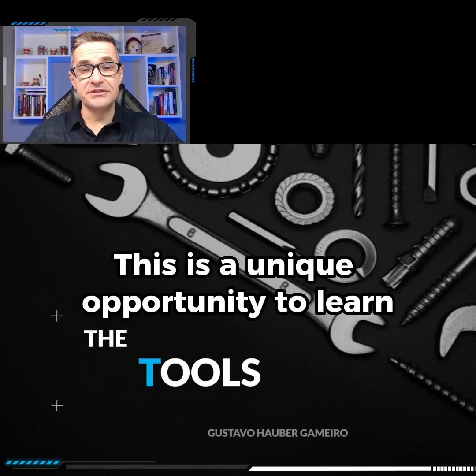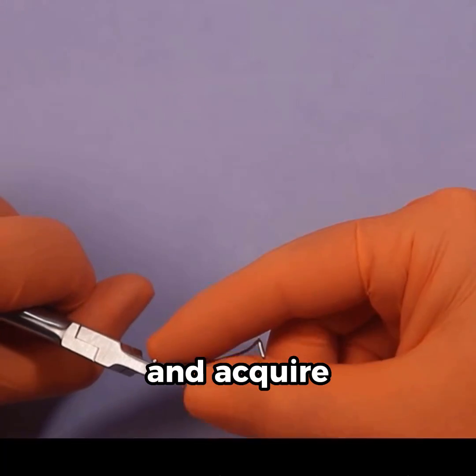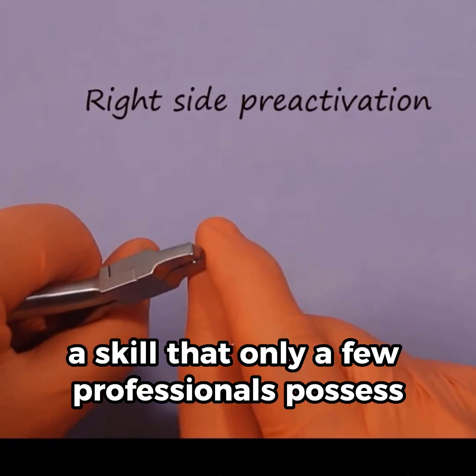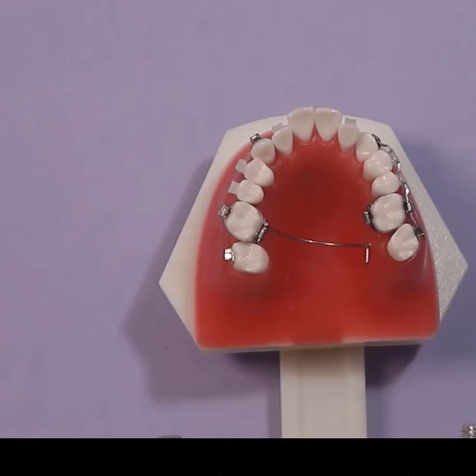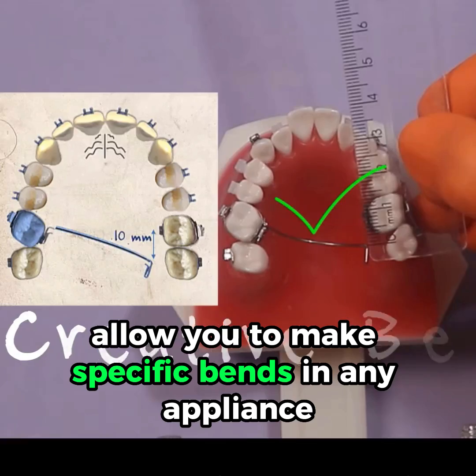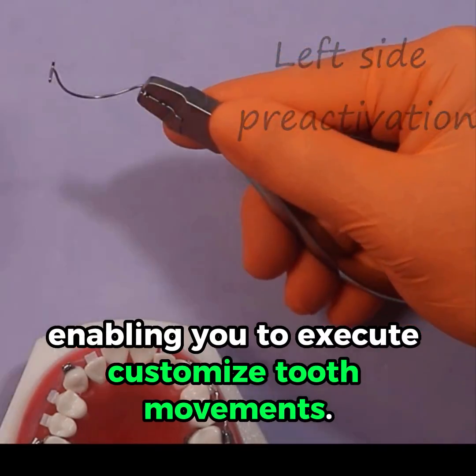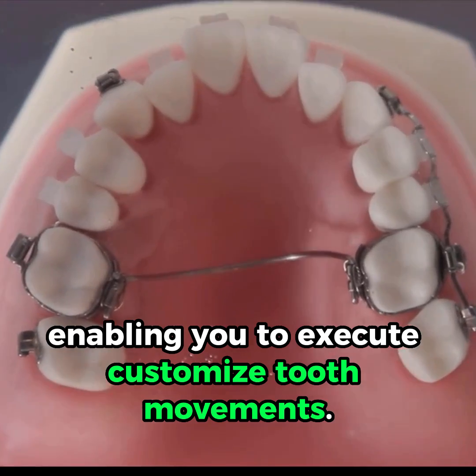This is a unique opportunity to learn the segmented tools of orthodontics and acquire a skill that only a few professionals possess: the ability to perform creative bends. Creative bends allow you to make specific bends in any appliance, enabling you to execute customized tooth movements.